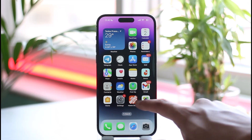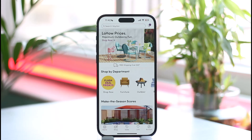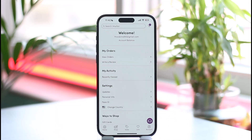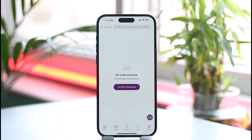To get started, simply launch the Wayfair application. Once you launch the app, you'll see the main interface. Tap the account option from the bottom right-hand side of the screen, then make sure that you're signed into your account. At the very top you'll find an option that says 'My Orders'.